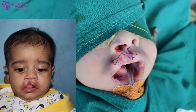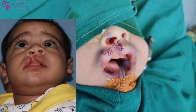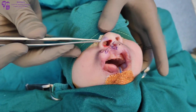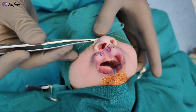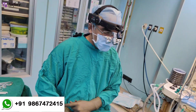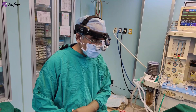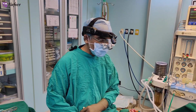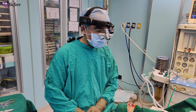Usually in minor microform cleft, the nose is not affected, but this is a slightly severe unilateral incomplete cleft, so you can see the nose is also affected. The alar rim is stretched and depressed, which is very common in a moderate kind of incomplete cleft lip and usually requires correction of the nose at the time of cleft lip repair. So today we are planning for a semi-open rhinoplasty along with the cleft lip repair.